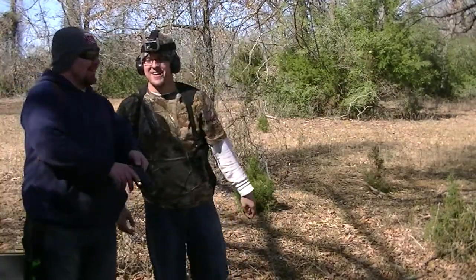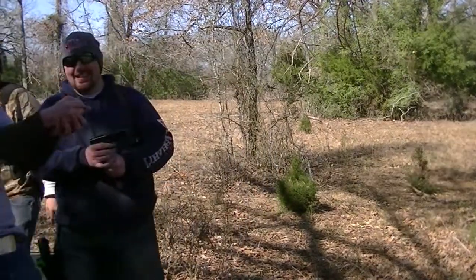Let me see that, dude. America — that's gonna be a great video. America.